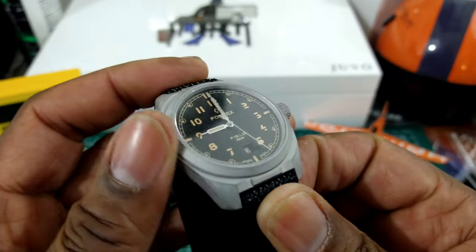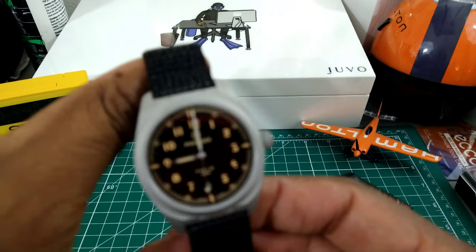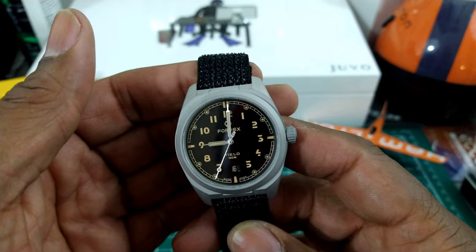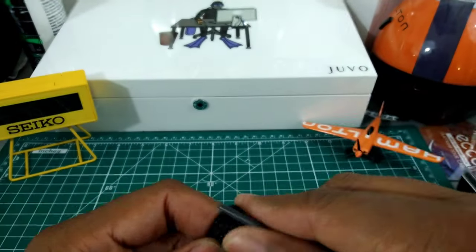This watch has this blasted finish, and I like it because it just screams tool watch to me — and that's what I really, really like.